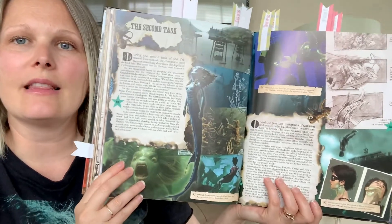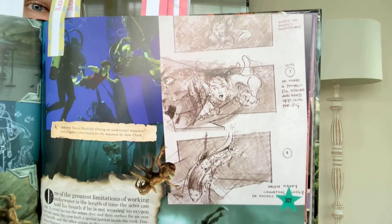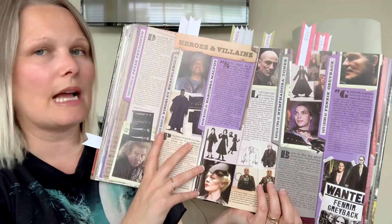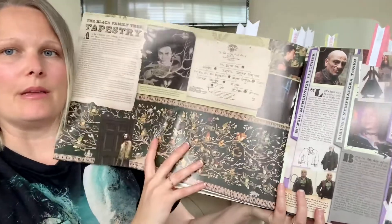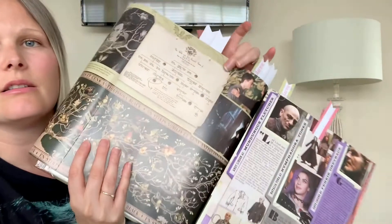This one was to show you again the gorgeous concept art — just really cool. This one is to show you a fold-out — a fold-out but not a pull-out. This is all about the Black Family Tapestry. It's really big but it's not a removable piece. I would have loved if they'd done something like this as a pull-out, or just even a postcard of the Black Family Tapestry or something cool.